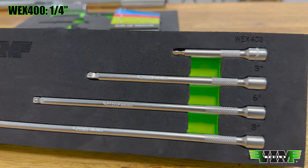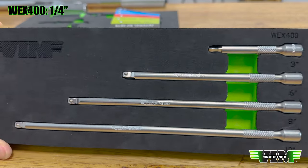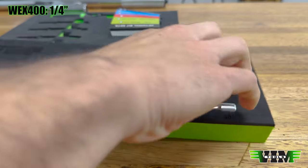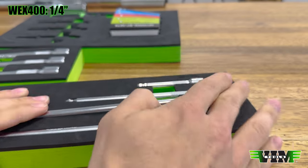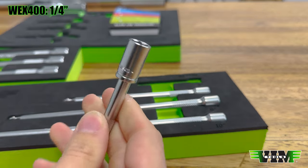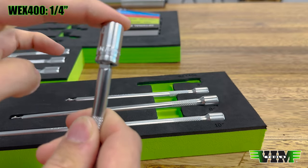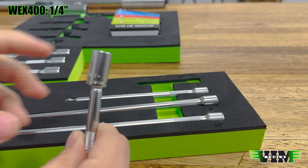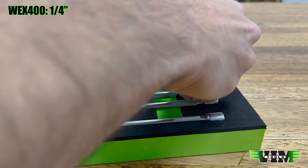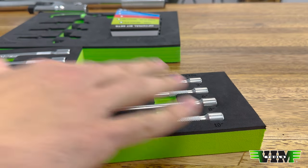Here's a quarter-inch set — these are our extensions. You have three, six, eight, and ten inches. These are all two-step wobble extensions. Two clicks down, stuck in place; one click out, you have about 15 degrees of swivel. That's the WX400 — the quarter-inch extension set, four-piece.